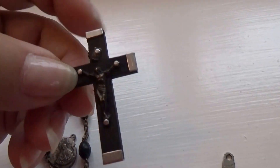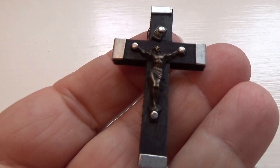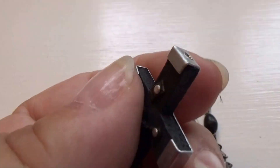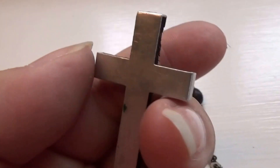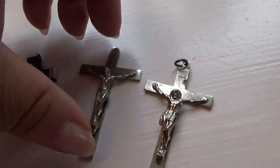And then we have the black one. This one we've seen quite often when we were young — simple and light. That was like a beginner rosary for us.